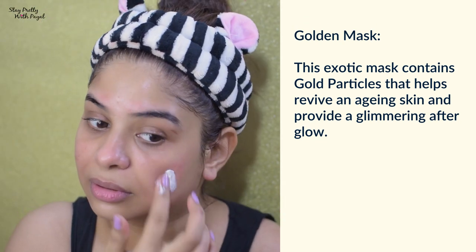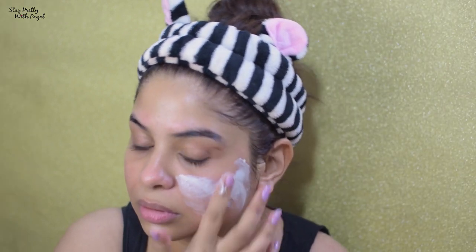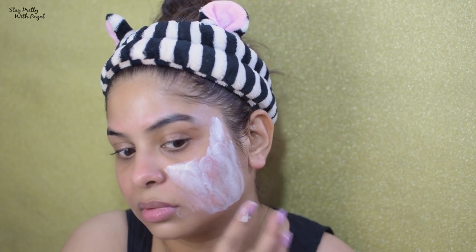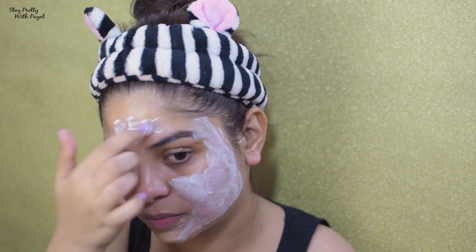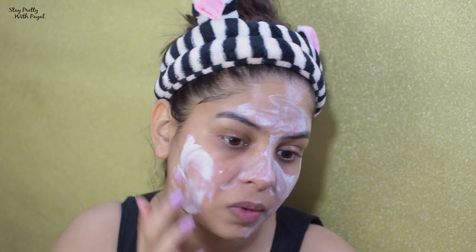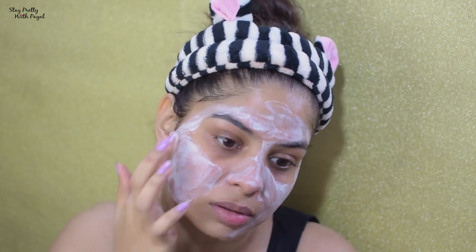Now it's time for the mask — this is the Gold Mask. Again, it was irritating and it really irritated my skin to a great extent. That's why I didn't like the cleanser as well as the mask, because they were both a bit irritating and I don't like such products. I'll keep this mask on until it dries, then clean it off with cold water.